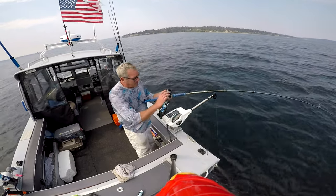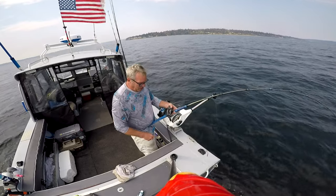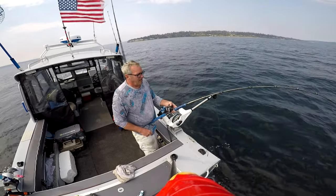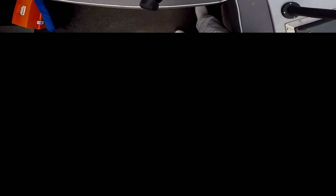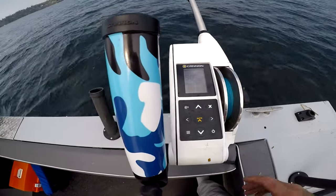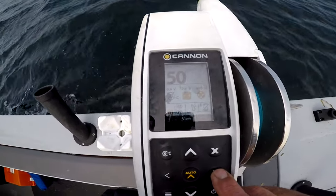Now it's stopped at 50 feet and I've tightened my drag on. The special thing about these riggers — let me get a different camera — this is the new Cannon Optimum downrigger tournament series. If you press this arrow-over button, it gives you all these different views.